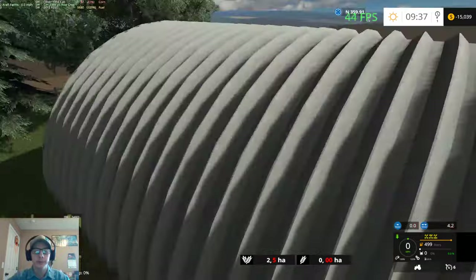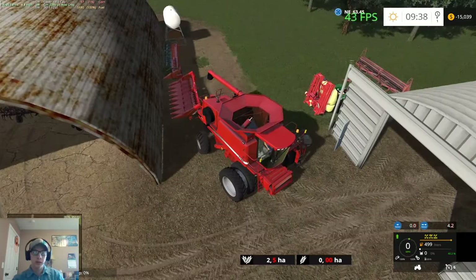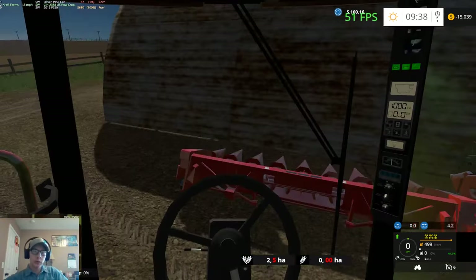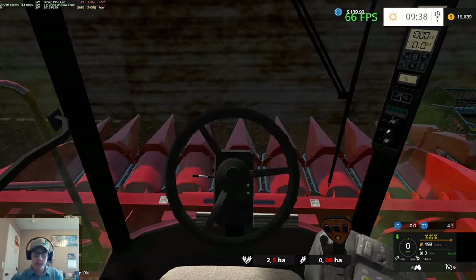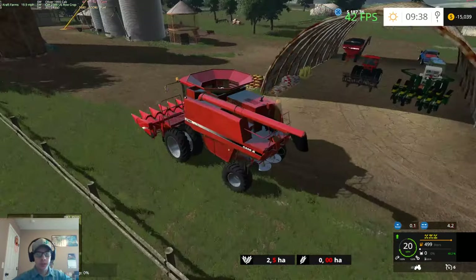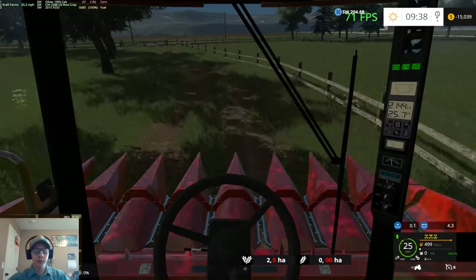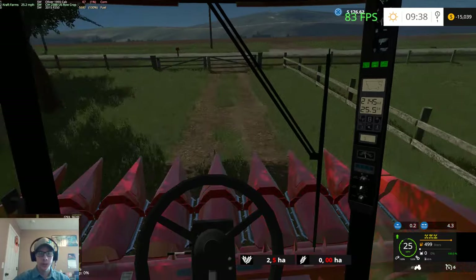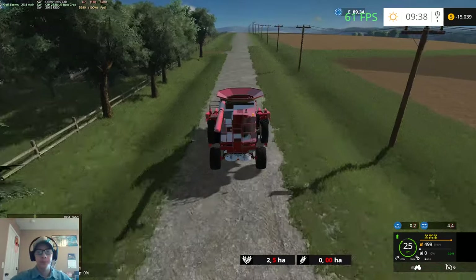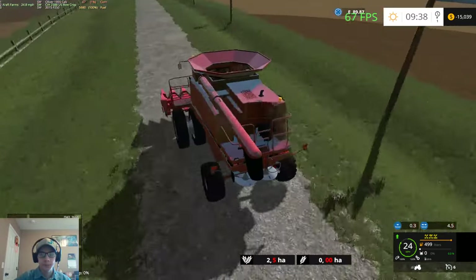Alrighty, let's get this stuff out of here. We'll back the combine out, grab the header — we'll start with the corn field I think. Actually, we'll start with the corn and move on from there. Soybeans will have to be last since everything that's grown right now has to be done with this header. The oats aren't done growing either — maybe the oats are broken like the soybeans were. I know the soybeans you have to go quite a few days. I need to adjust that so it only takes a couple of days. It takes forever for the soybeans to grow — it is a huge pain.